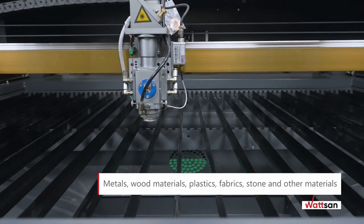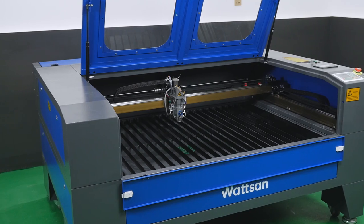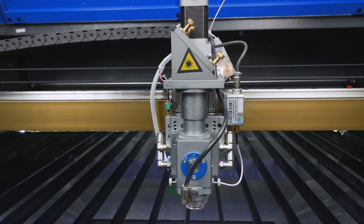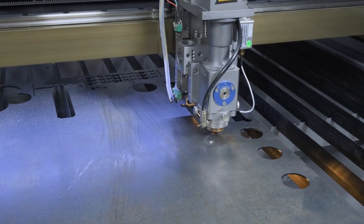Watson NC Series machines cut metals up to 3 mm thick, plywood and other wood materials up to 15 mm, and plastics such as plexiglass up to 25 mm. They also work with fabrics, fur, rubber, cardboard, paper, stone, and other materials.